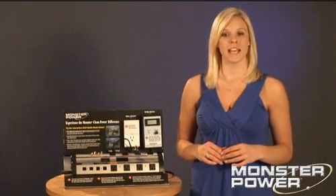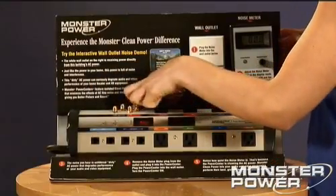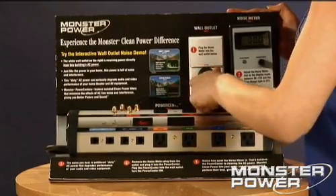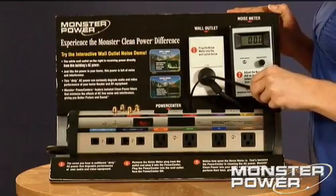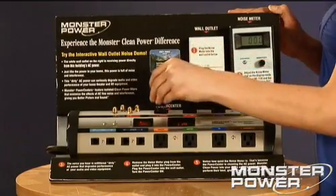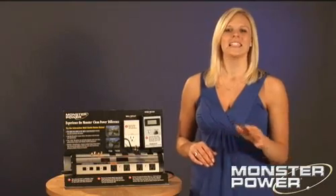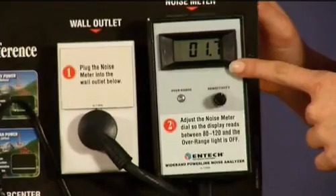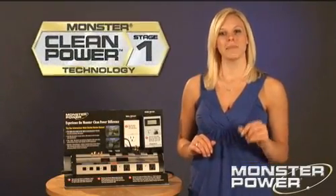Now I'm going to plug the Monster Power Center into that same outlet the sniffer was plugged into. This power center has Clean Power technology built into it. It takes a few seconds for the power strip to come on because it's checking to be sure that the current isn't too high or too low. Now I'll plug the noise sniffer into one of the labeled outlets on the power center — let's use the one marked TV monitor. First, you can't hear the noise. Second, take a look at the display, and as you can see, we've taken out 98% of the distortion. The dirty power has been eliminated from the wall outlet. This is called Clean Power Stage 1.